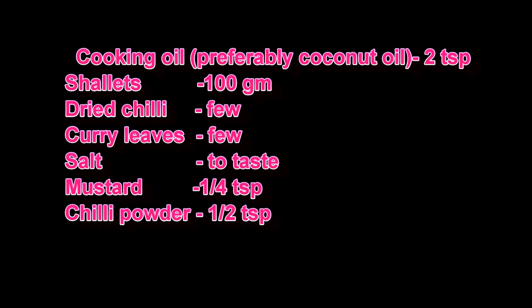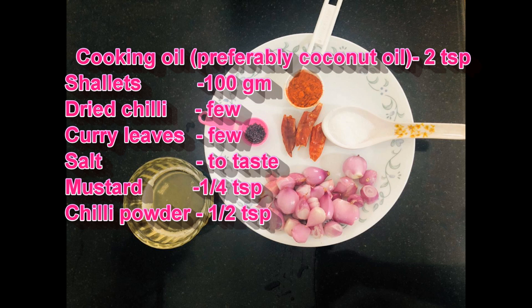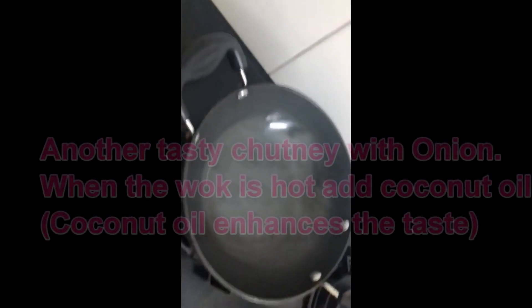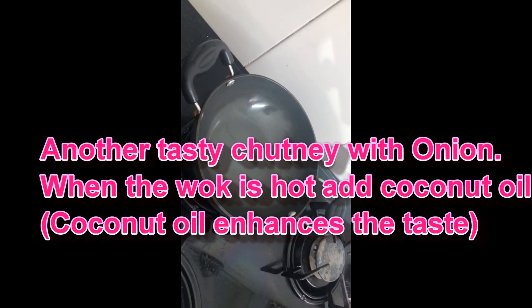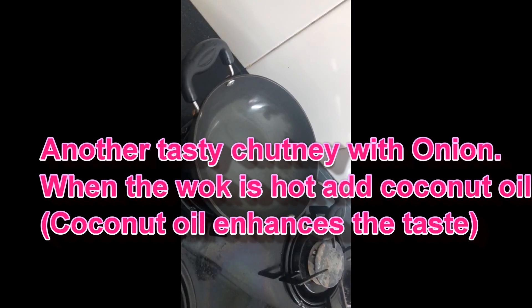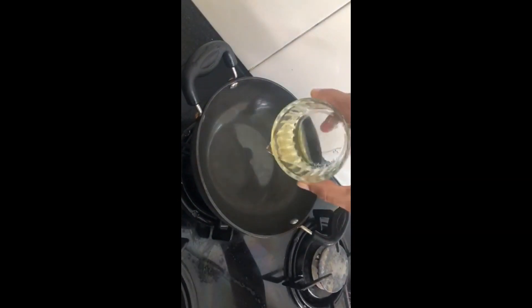I published it in the video. This is a good taste. I am very happy to make a chutney. We will add a little bit of chutney and a little bit of cooking oil.